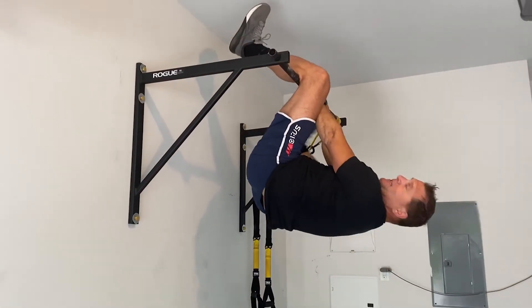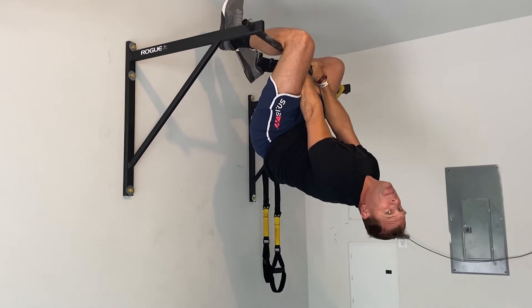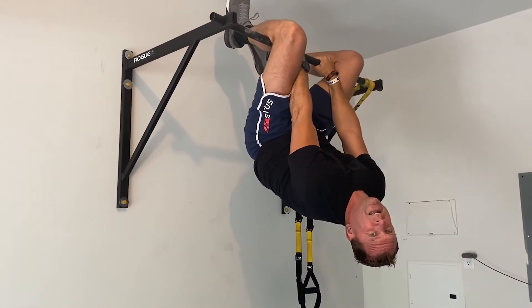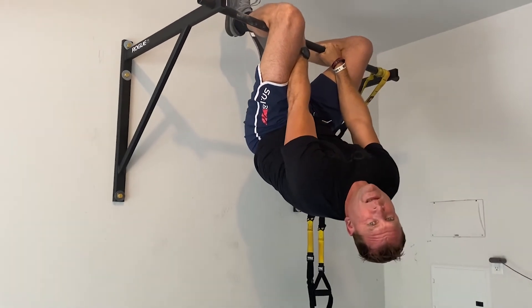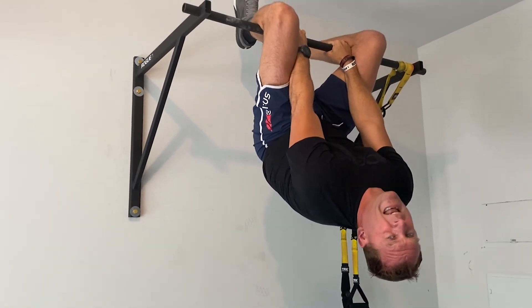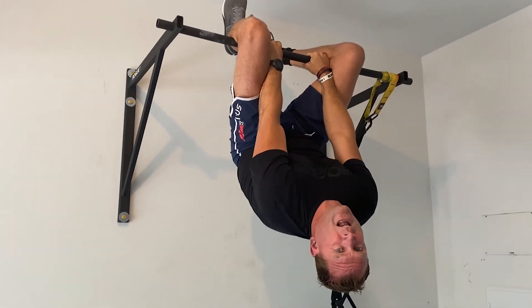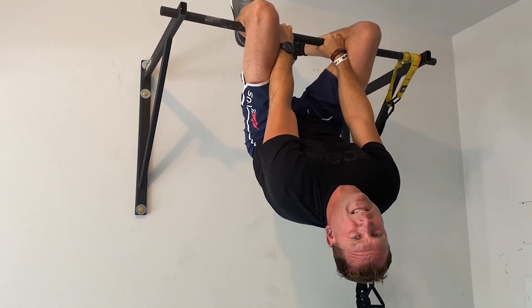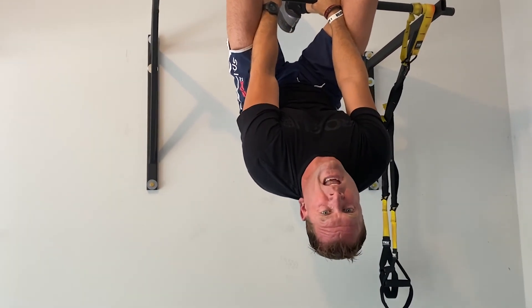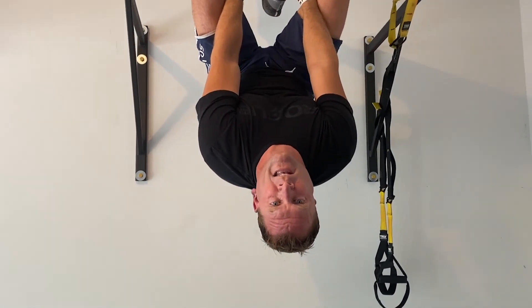Hey, happy Father's Day everybody. I'm here to give you a Father's Day tip. You know those times when you come home from work and you're a little tired? What I like to do is come into my garage and get on a bar and just hang, let everything go, let all the blood flow to your head and get real dizzy. That's a really good tip for you today. Happy Father's Day, everybody — hope you're doing well and great to see you.